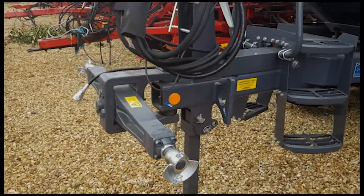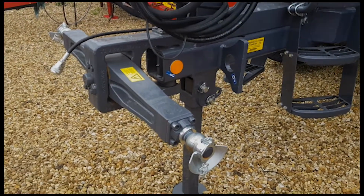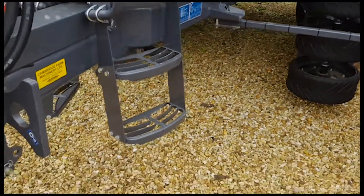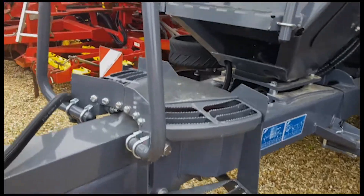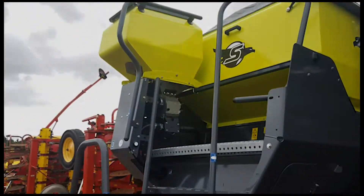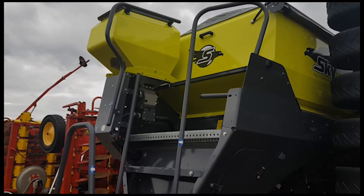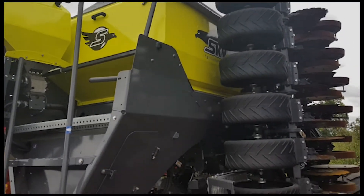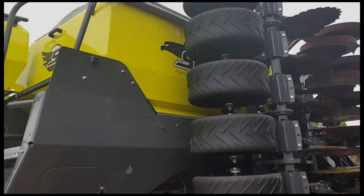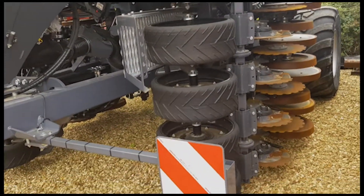It is a 2020 model, it has the Cat 3 Sharmulla hitch and the V-shaped chassis. It has steps either side of the drawbar, one pro hopper for pellets or other material, and it is a twin tank machine so it can carry grain and fertilizer, or it could have a companion crop alongside the primary seed.